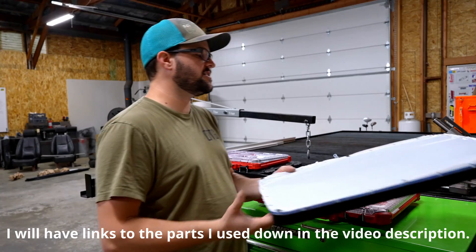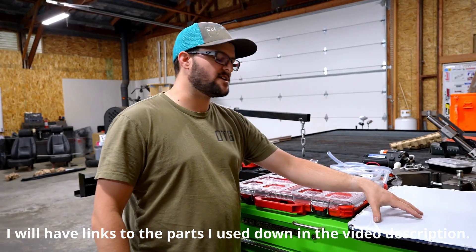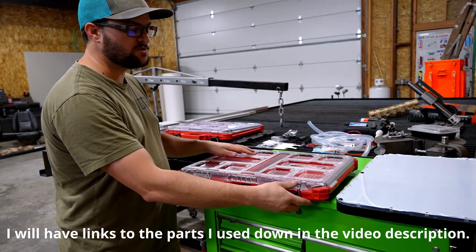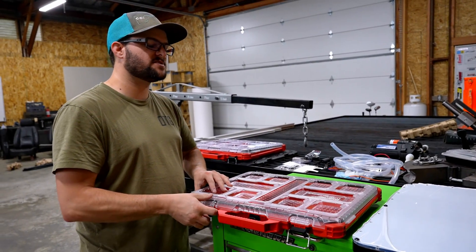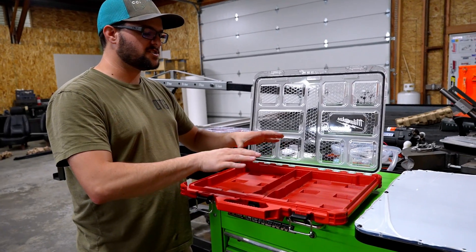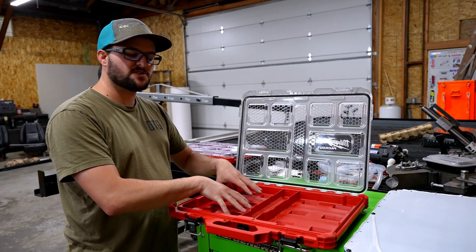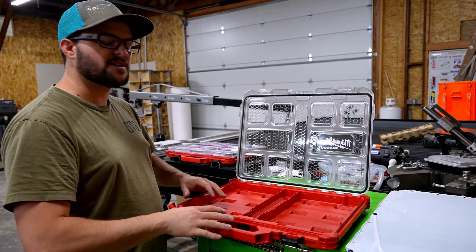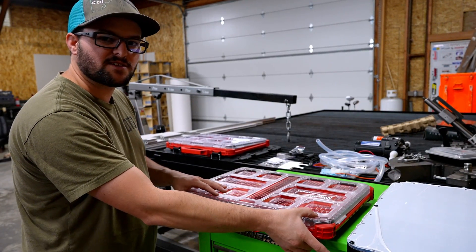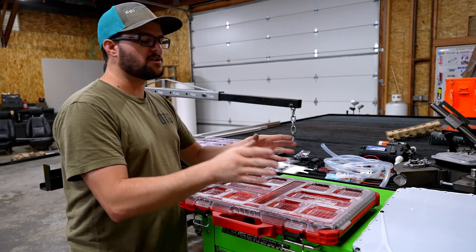This will house the Starlink itself, and from there we will take this Starmount setup and mount it to a Milwaukee Packout. The reason behind this is I want to be able to mount it onto our other Milwaukee Packout stuff, and we can also mount it to the side of the vehicle. We're going to take one of these small ones, trim it down to eliminate the lid, and mount it to the base plate here.